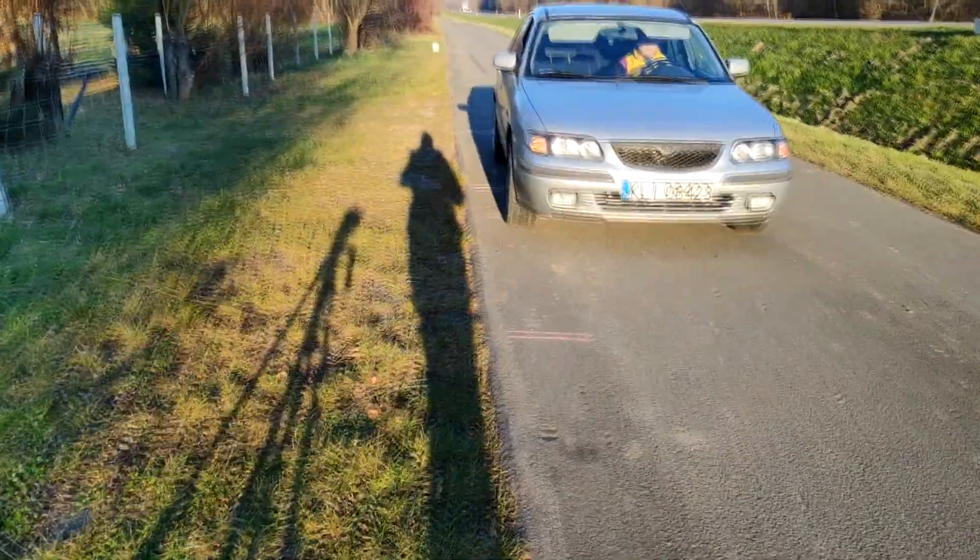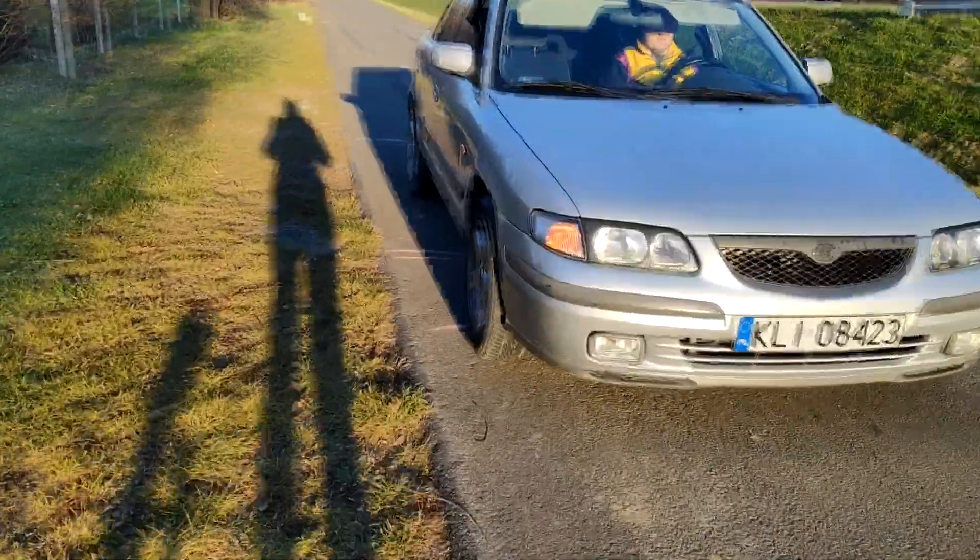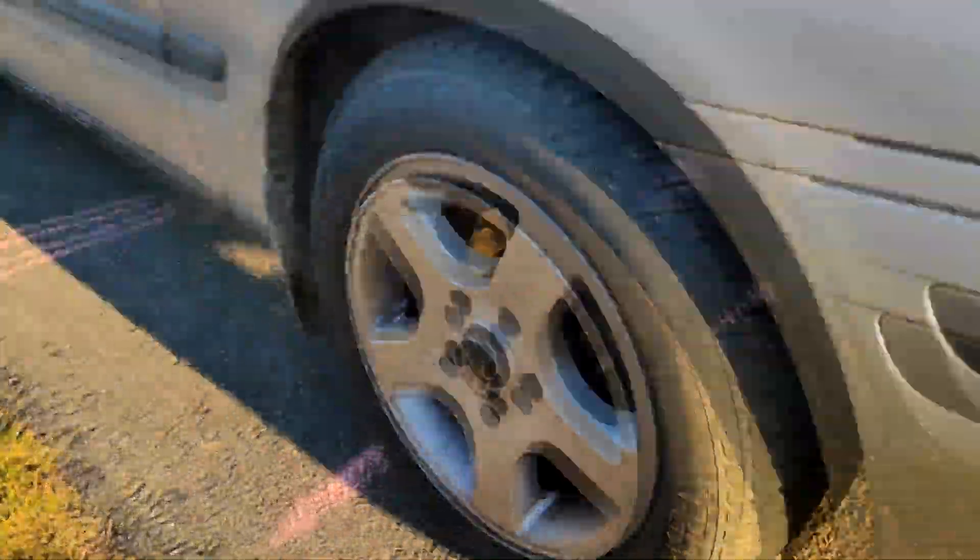I went a bit too hard on the brake pedal and locked the front left. The distance is slightly worse than all three ABS attempts.